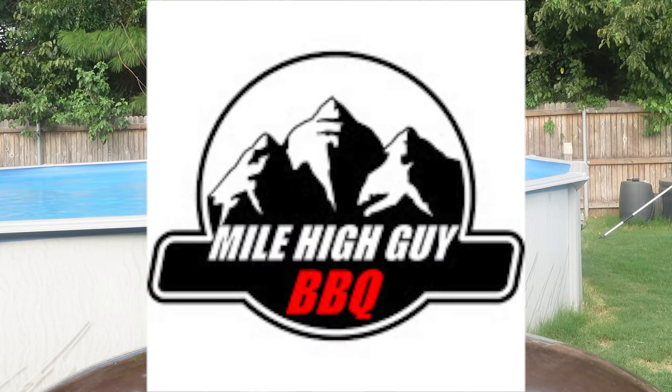Today I'm going to be doing some pork chops — one with sweet ghost and one with sweet habanero barbecue sauce. I'm going to sear the pork chops and then start brushing these on, letting that seal all through and around that pork chop for a good while. And then of course you can have some of this to dip it in at the end as well. This is from the Mile High Guy BBQ channel.